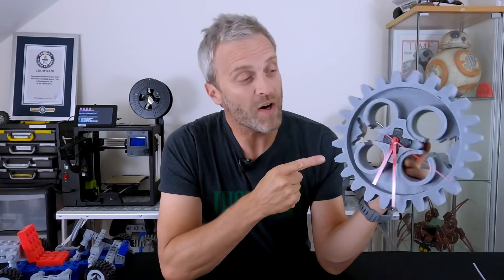My name is Matt Denton, this is Mantis Hacks, and in this video I'm going to show you how I made this giant Lego Technic inspired clock.